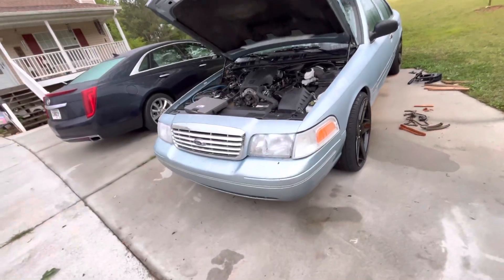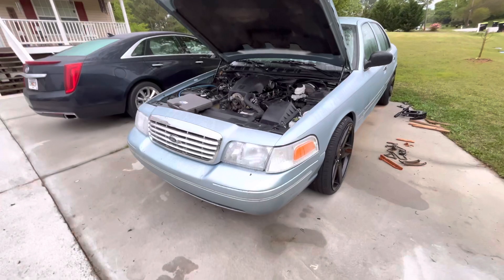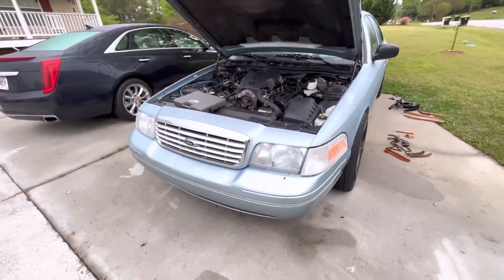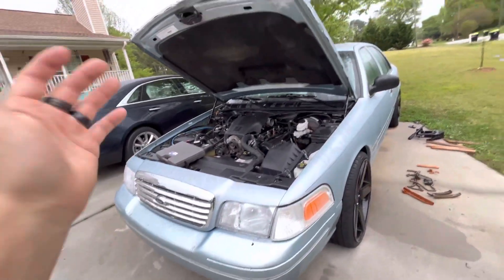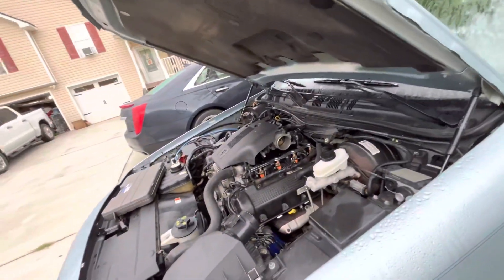Let's get to the meat and potatoes of why I made this video, aside from showing that the car is put back together and looks like a car again — doesn't look like a demolition derby car. I think I mentioned in one of my earlier videos about this car when I first showed it...